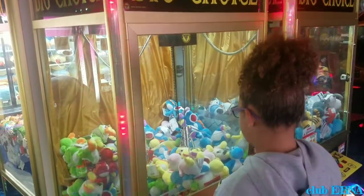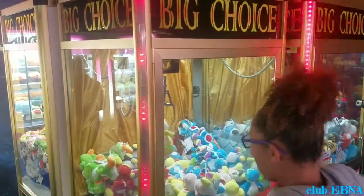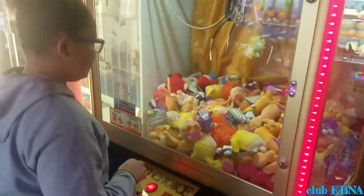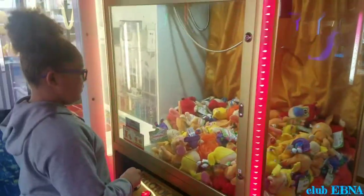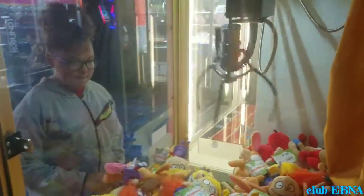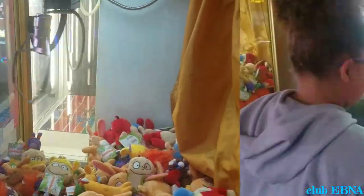There's a lot of fun. There it is! Yay! A Yoshi! Nice!